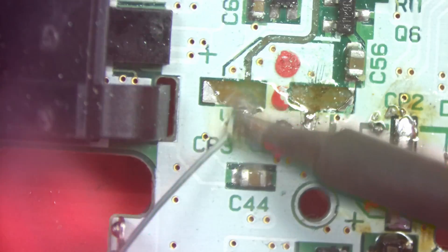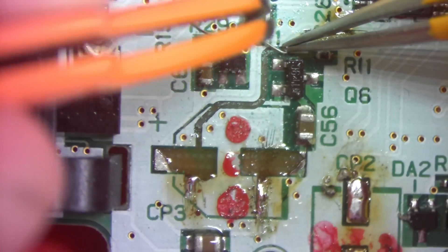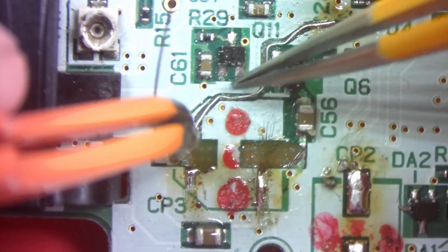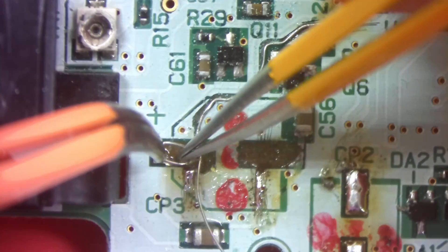So we can solder on some 30 gauge wire, bend it into shape, and recreate the trace and pad as best as we can. To recreate the pad I'm just going to bend it and loop it over a few times so that we have some surface area built up and we have something to hold the solder inside of it.